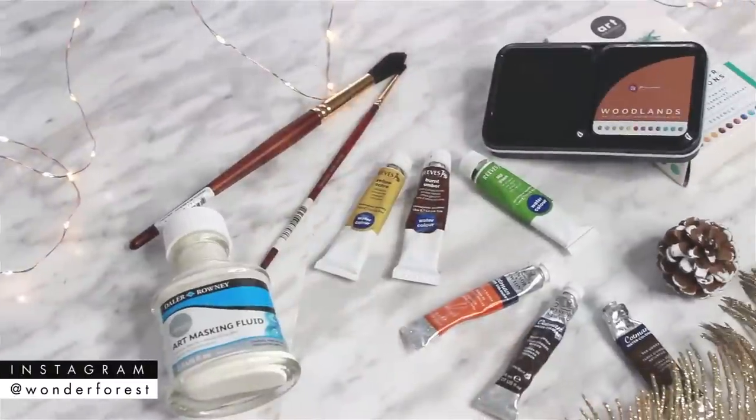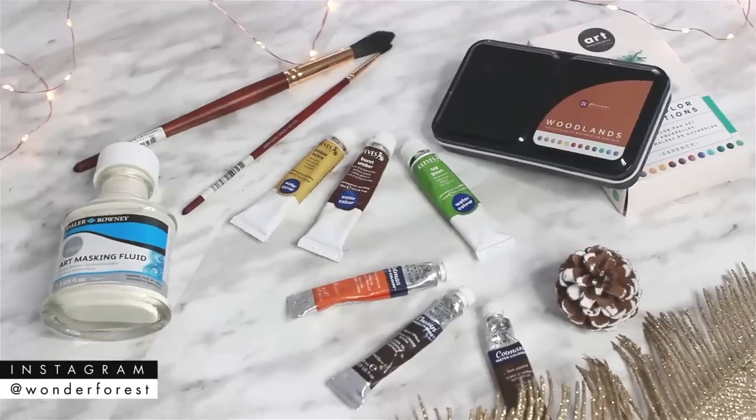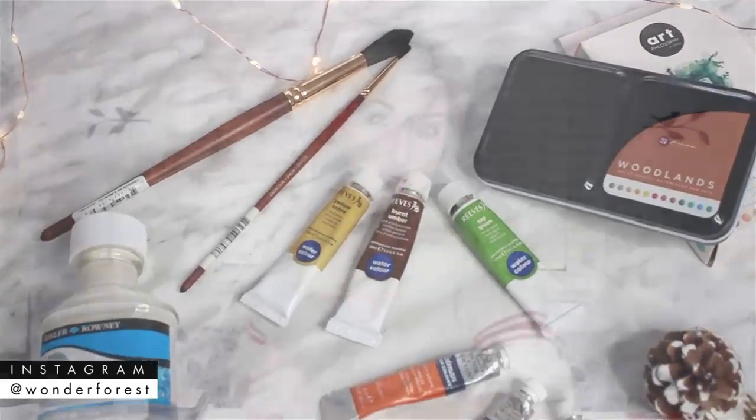Hey guys, welcome back to my channel. Thank you so much for watching. Today I wanted to put together a little watercolor artist gift guide for you, sharing a few of my recommendations for both beginners and more experienced watercolor artists. A lot of these supplies are ones I commonly use in my videos, so I thought putting them together in one video would be really helpful. I've also created a blog post which I will link below.